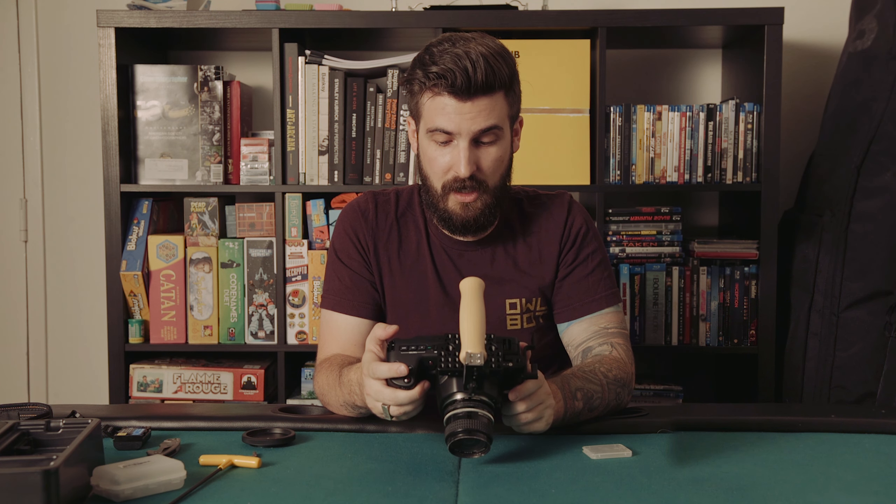This footage looks great for how dark it is on that side of the room — this is ISO 400 and it looks great, and there are no lights over there. That's astounding.